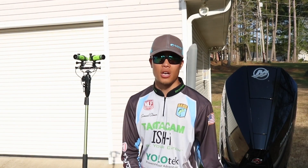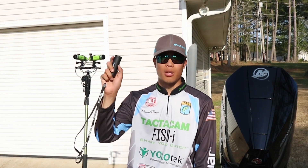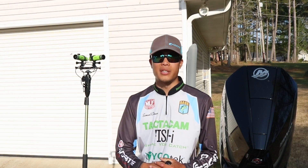Also new for this year, I got the Tacticam remote. You can connect up to five cameras on here — at a single press of the button you can turn them all on, turn them all off, start and pause recordings, and it makes it super simple.